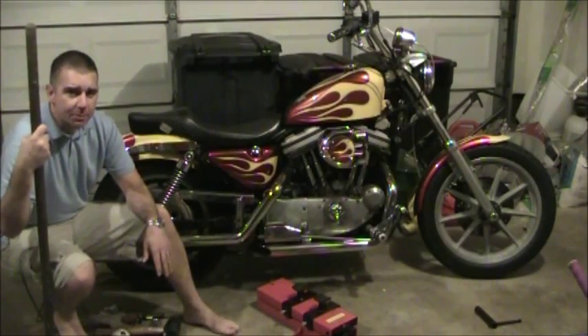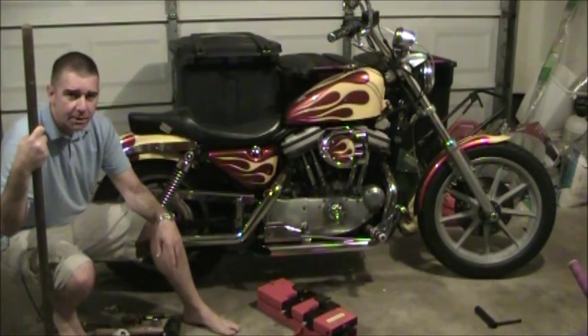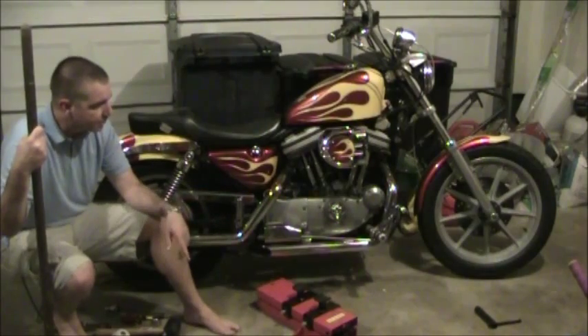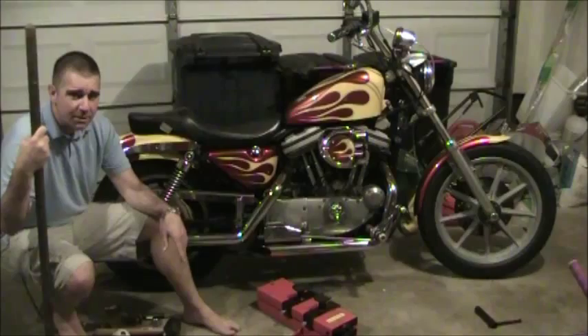Today's video is going to be broken up into two different parts — there's two projects I'm trying to do. This is a 1993 1200XL Sportster, and what I'm basically doing is replacing the rear wheel. It's got some weather rot, and I'm going to sandblast it to make it look like the front one, which has already been replaced. If anybody wants to know how to do that I can do another video for it. It's a pretty simple replacement, though sandblasting had a learning curve, so hopefully the second time around won't be so bad.